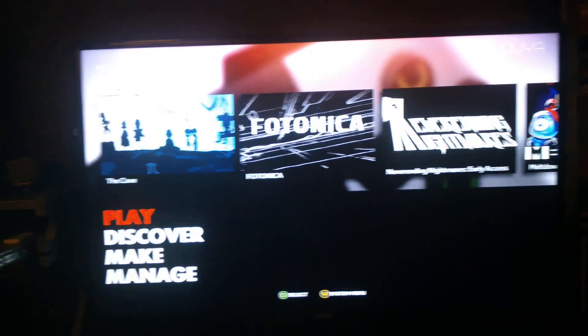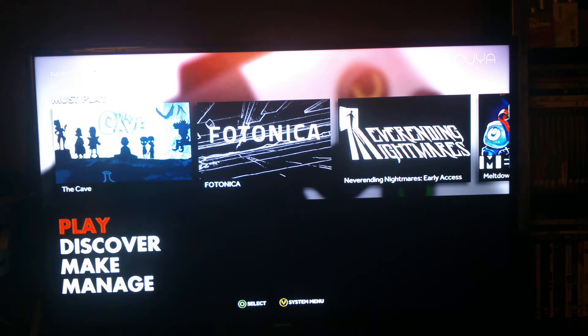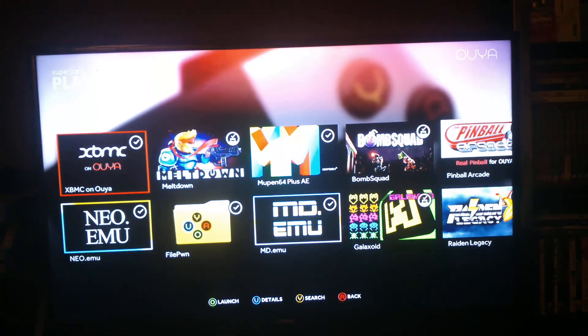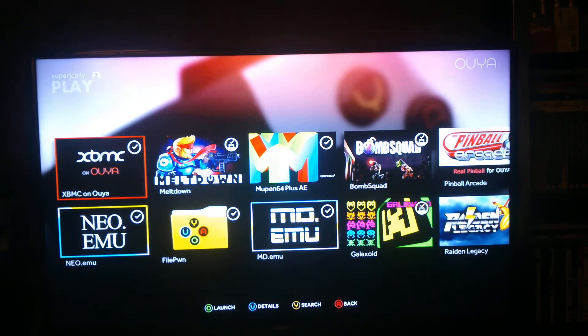Hi guys, quick demonstration of my OUYA. I'll show you some of the stuff that I've got on it — it's brilliant for emulation and also as a media center. I'll just fire up XBMC here.